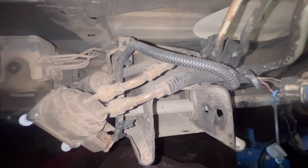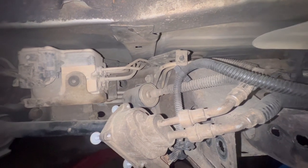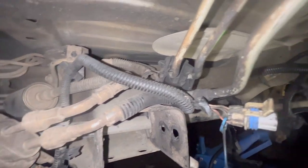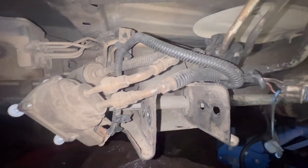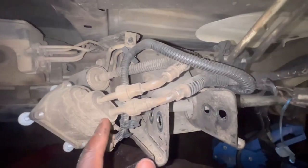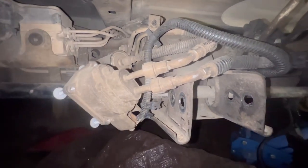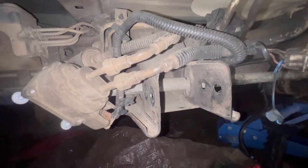Working on the fuel line. Got the new filter, some 6AN fuel line, and also some fittings. First thing first — I'm working on the supply line. As you can see, this is the supply line right here; it goes through the filter, out and up into the motor. I'm going to disconnect right here, put in a fitting, then put another fitting on top, make the line, and go from there.